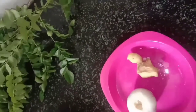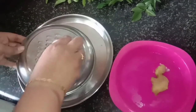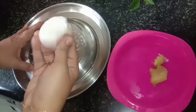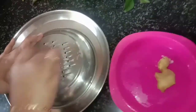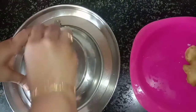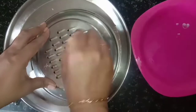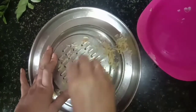I am going to make a ginger and onion hair pack. I will show you how to make it with onions and ginger.